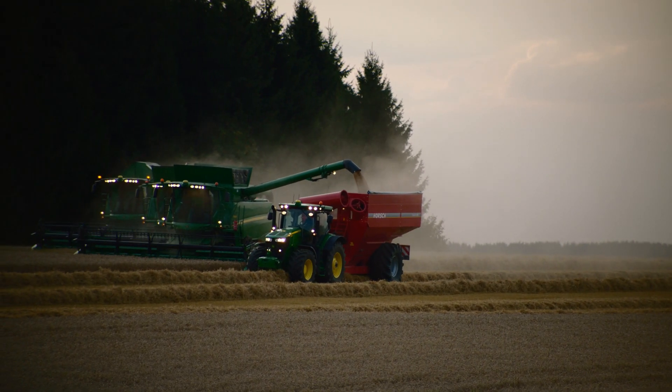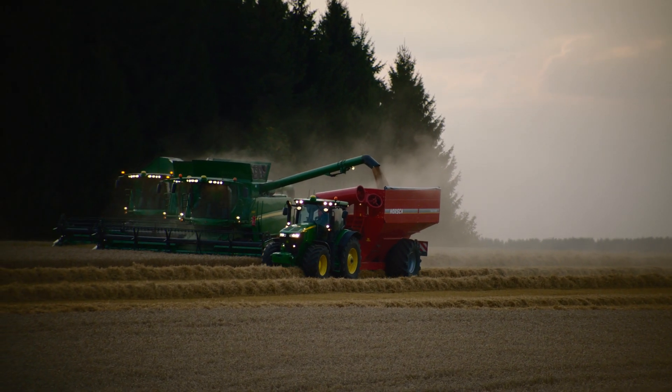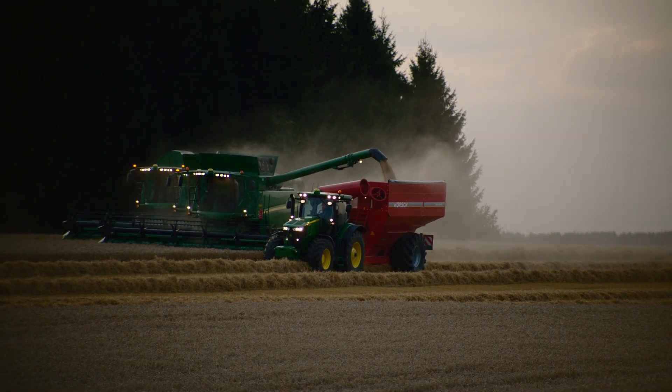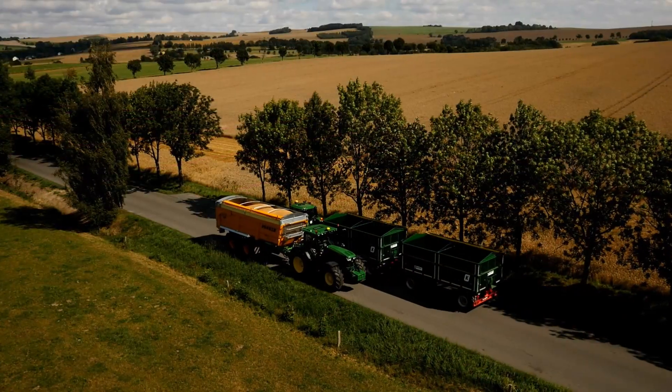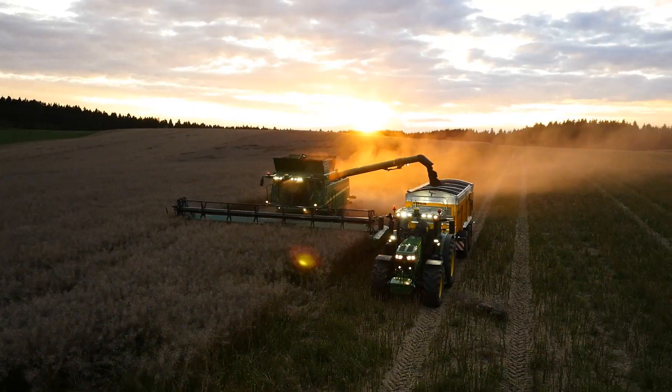When working with an unloading trailer, you can use Machine Sync to achieve up to 30 percent more productivity, thanks to increased infield logistics efficiency, higher productivity, improved harvest logistics, and reduced operator stress.